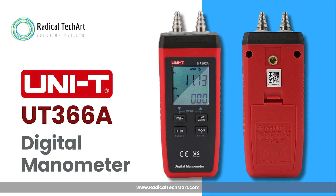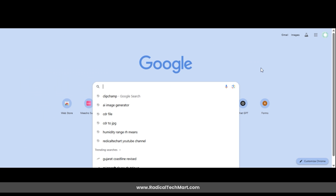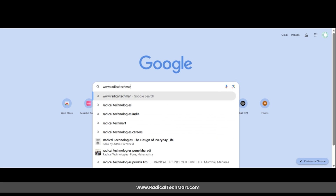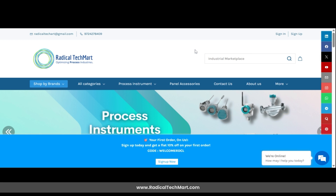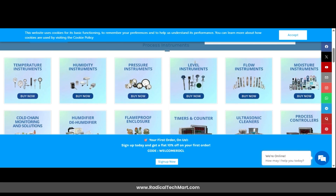So that was everything you need to know about the UT366A digital manometer — from unboxing to using it the right way, plus handy maintenance and troubleshooting tips. If you're looking to buy this product, you can visit our website at www.radicaltechmart.com. Don't forget to like, share, and subscribe if you found this helpful. See you in the next video!